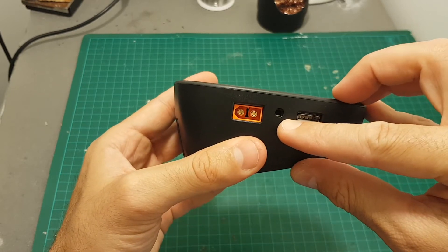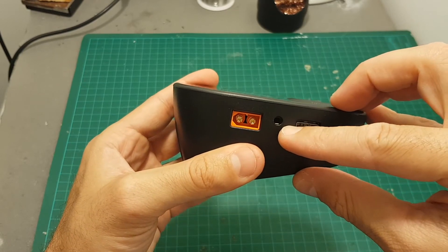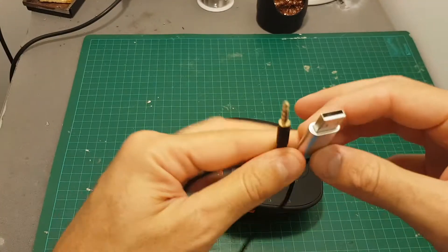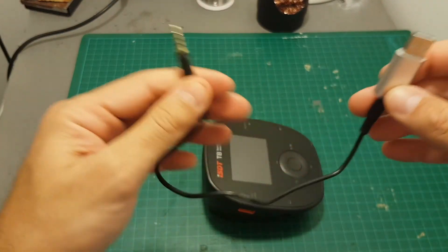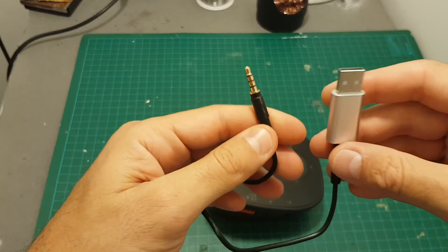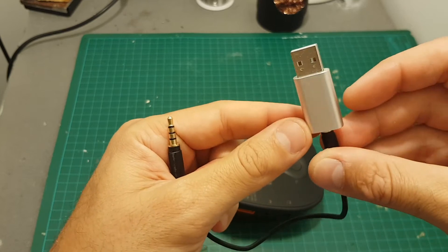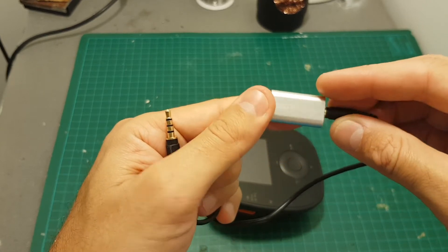The other port is the upgrade port, which unfortunately ISDT still chose to use this auxiliary adapter, which is not included. So if you want to upgrade the firmware of this charger you will have to either make your own one or just buy this SC linker separately.